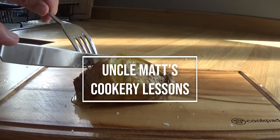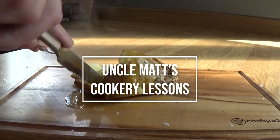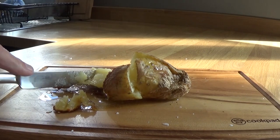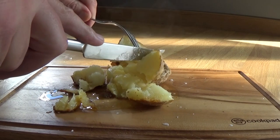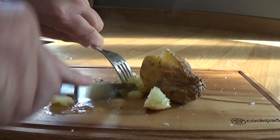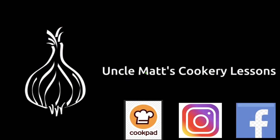Ladies and gentlemen, thank you very much for watching Uncle Matt's Cookery Lessons - really do appreciate you being here. Take time to thumbs up, comment and subscribe if you're brand new. And just to finish, while I polish off this jacket potato, there's only one scene I could think of with butter - Alice Tinker on the Vicar of Dibley: 'I can't believe the stuff that is not I Can't Believe It's Not Butter is not... and I can't believe that both I Can't Believe It's Not Butter and the stuff that I can't believe is not I Can't Believe It's Not Butter are both in fact not butter.' What a classic.